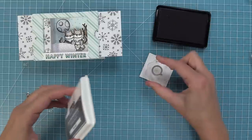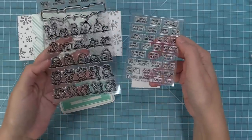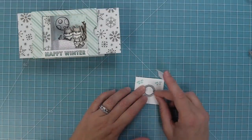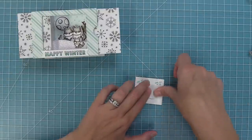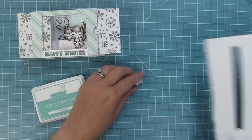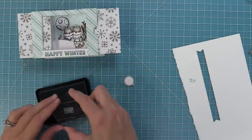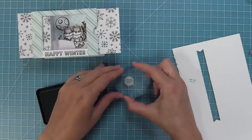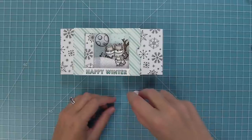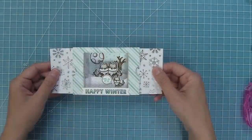I wanted to add one more part of the sentiment — stamping out a speech bubble from the Dad Jokes stamp set. From the brand new Simply Celebrate Winter Critters add-on, there's a phrase that says 'love all of us.' Die cut the speech bubble first, then stamp the sentiment in mermaid ink. The idea is that the wolves represent me, my husband, and my son Miles — he's the one saying 'love from all of us,' which I think is so sweet. Layer the speech bubble right onto the hill so it looks like the little wolf is saying that.